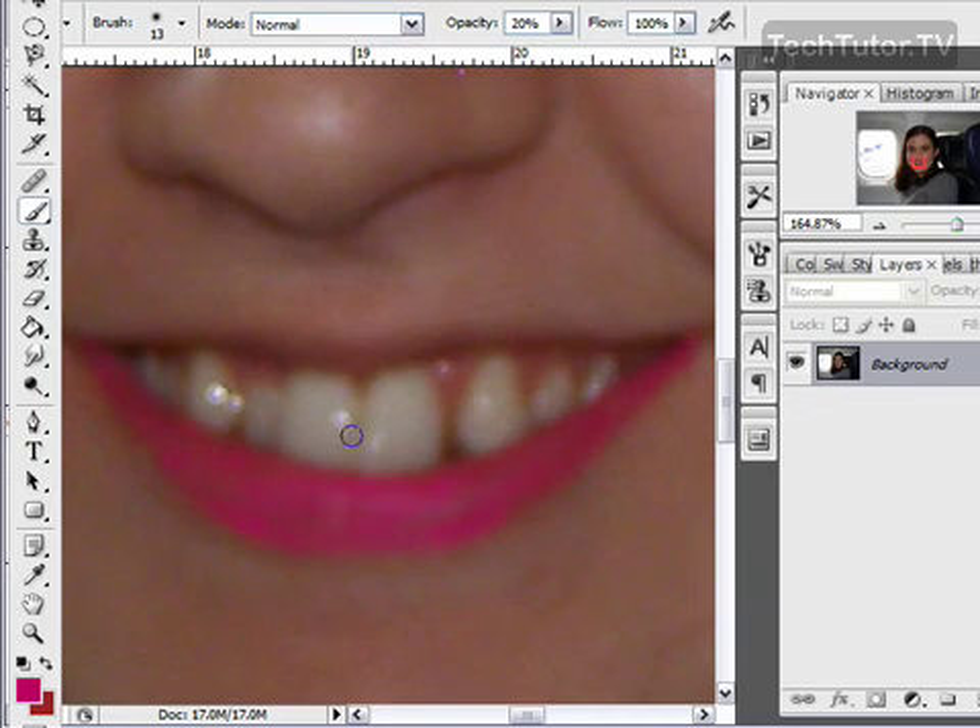You want to take some time and do the top lip as well. For these purposes I'm just going to do the bottom lip. If you make any mistakes, now is the time to use the eraser tool to fix those mistakes.